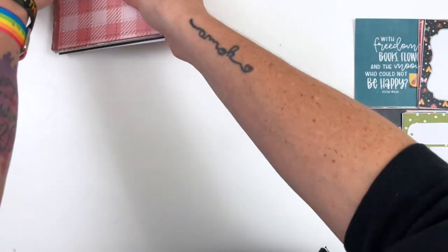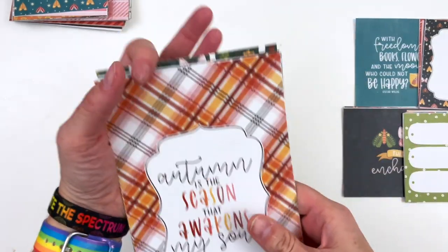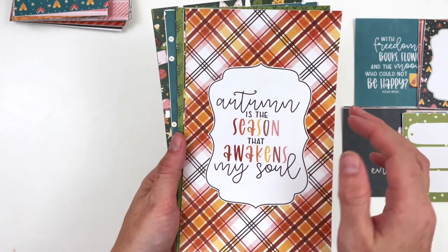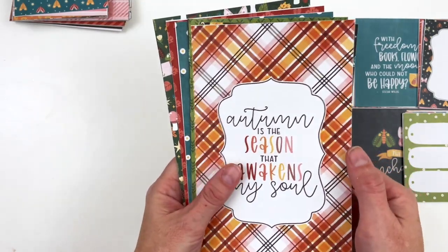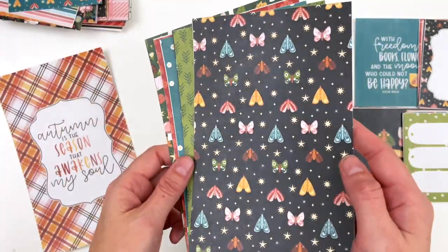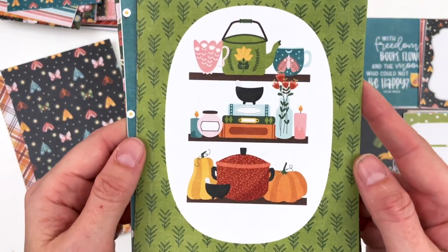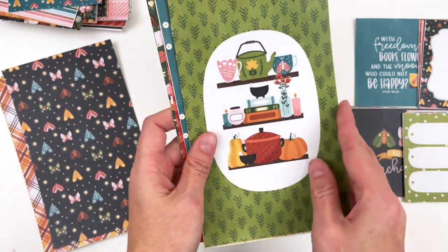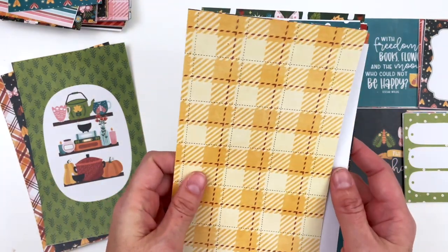If you've been following me for a while, you know there are some alternate colorways I like to include in the traveler's notebook signatures, so there will be a couple extra patterns in here as well. These are traveler's notebook size. We have 'Autumn is the season that awakens my soul.' Here is that beautiful blue moth paper but on black — it's just so magical. Here are those shelves again, you can see them a little bit bigger. This is a great place to put a title. That buffalo plaid but in yellow — I couldn't resist both colorways.